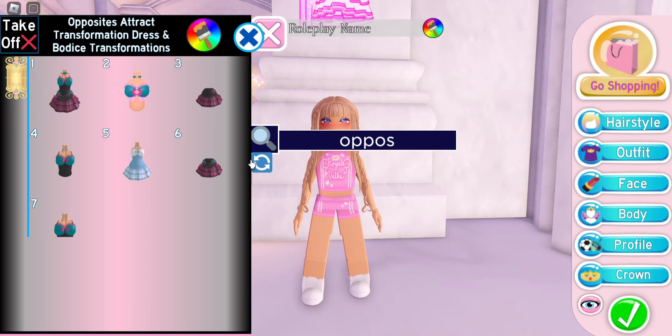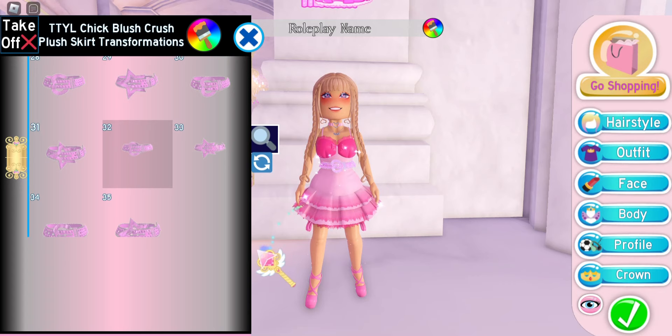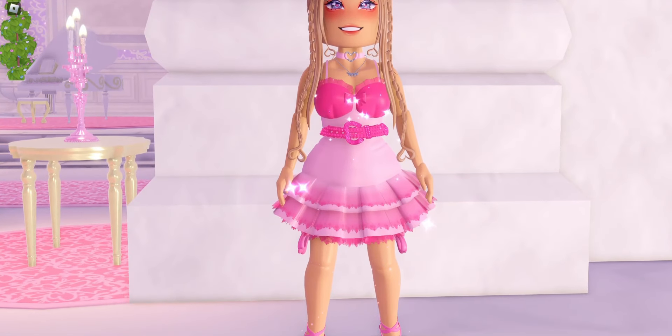For a simpler hack, put on the opposite attract dress on transformation 5 again, then put on the TTYL skirt with transformation 32. This gives your dress a really cute belt effect.